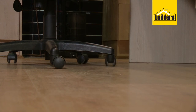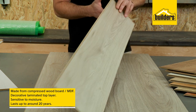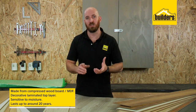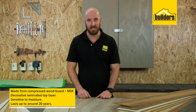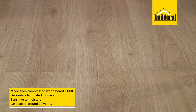First, and in my opinion most importantly, is where you're going to use the laminate. It's very important to remember that laminate flooring is made from compressed wood board or MDF with a decorative laminate layer over the top, which means it's sensitive to moisture. Using it in high moisture areas like the bathroom or kitchen is not a good idea, but that doesn't mean you can't get a beautiful finish in the rest of your home that can last up to around 20 odd years.